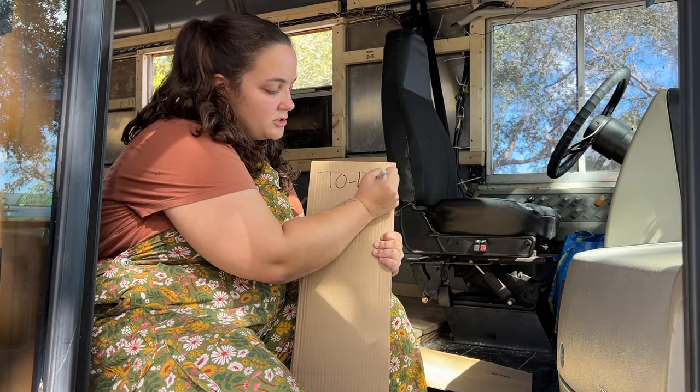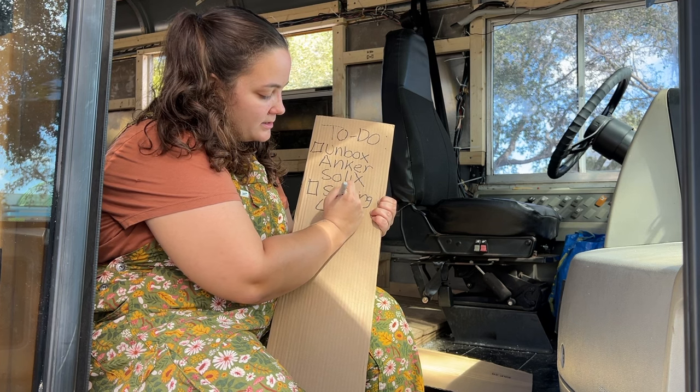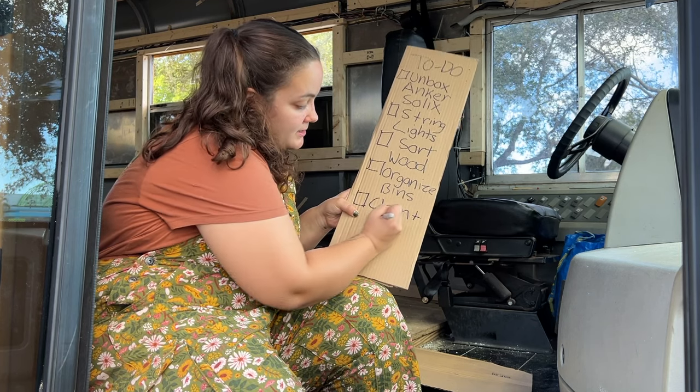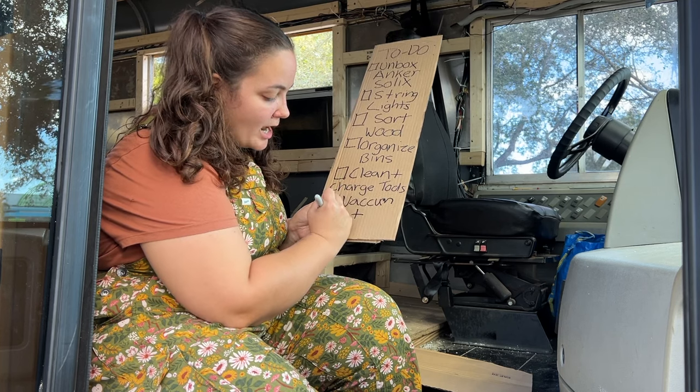Let's start by making a to-do list. To-do: unbox, Anker Solex, string lights, sort wood, organize bins, clean, charge tools, vacuum, plus trash disposal.